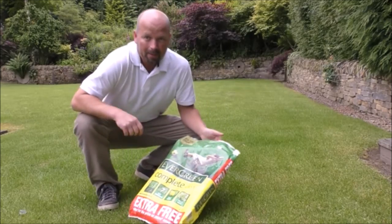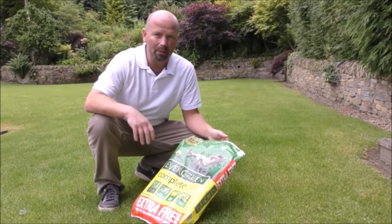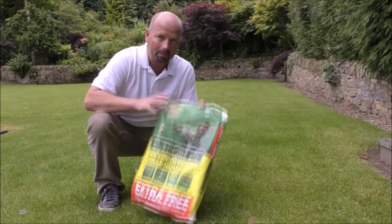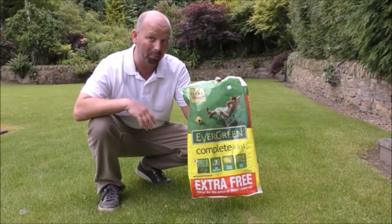My lawn is normally pretty good, but at the moment it's looking a bit yellowy and it's a bit patchy. It's not as green as it should be. So I'm going to be using this stuff, Evergreen Complete.